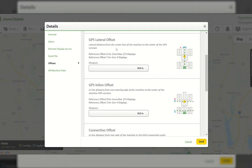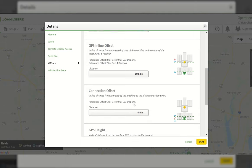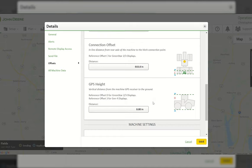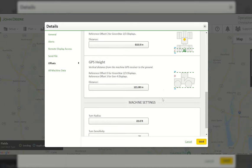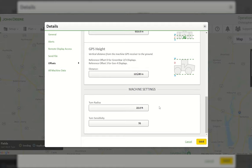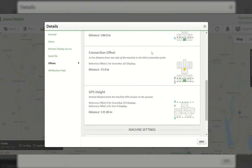You can change the GPS receiver position — typically it's center, giving zero inch offset. Then change the offset from the rear non-steering axle to the receiver — let's say 100 inches. The connection offset from the non-steering axle to the connection point — let's say 15 inches. GPS height — let's say 121 inches. It's very important to get these measurements correct so the TCM will be accurate across the field, especially for implements using section control. Hit Save and offsets are updated successfully — now every setup file created with this tractor will automatically include these measurements.